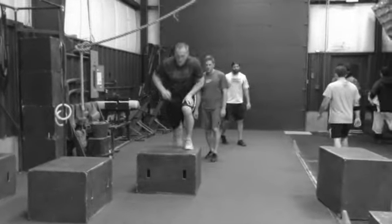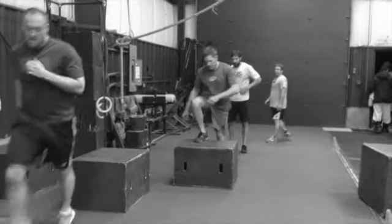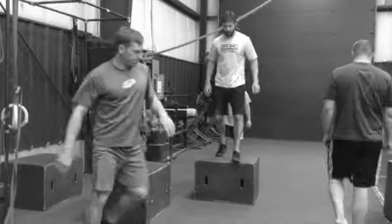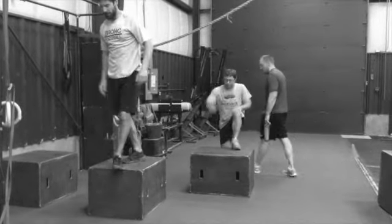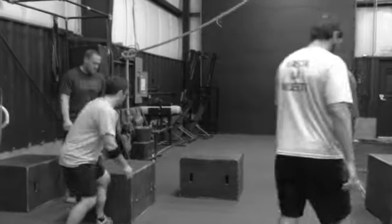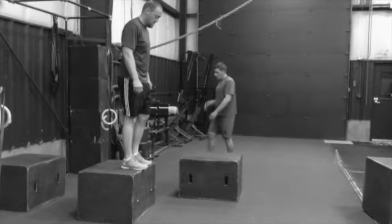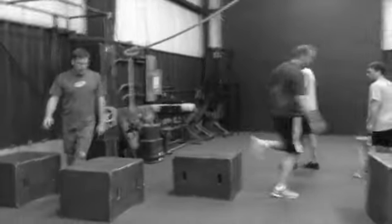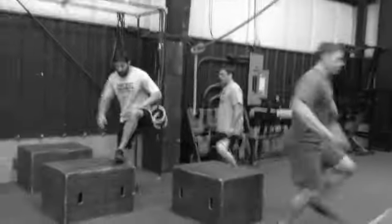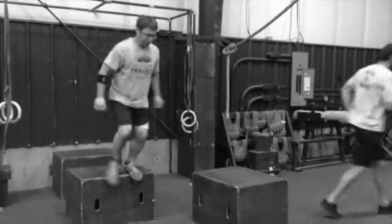Now you're going to step off and hop to the right. Then move it to the other side — step off that one and go to your left. And this is to the left.